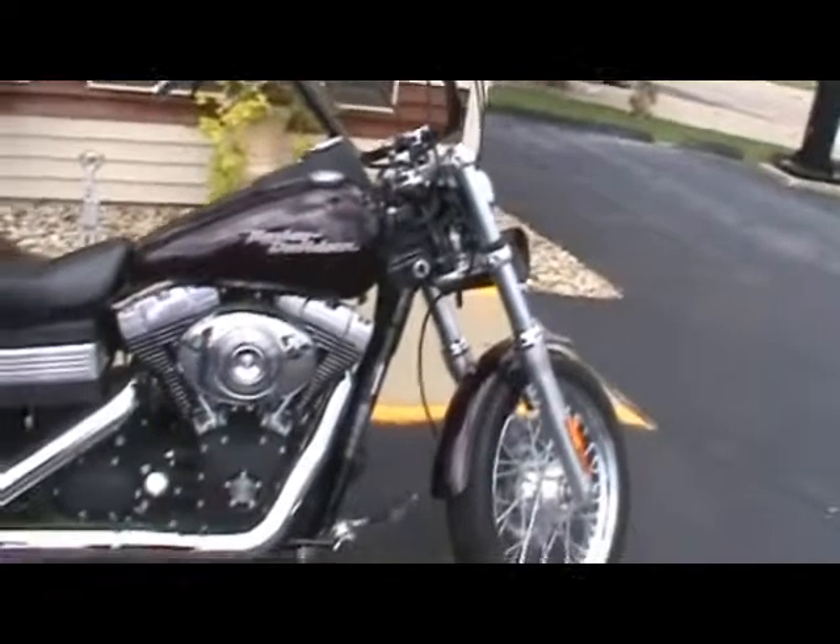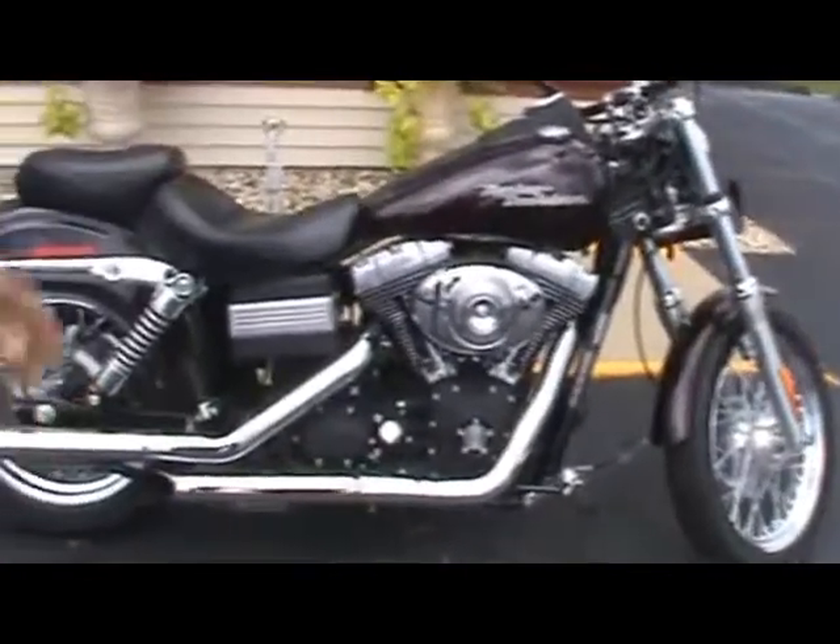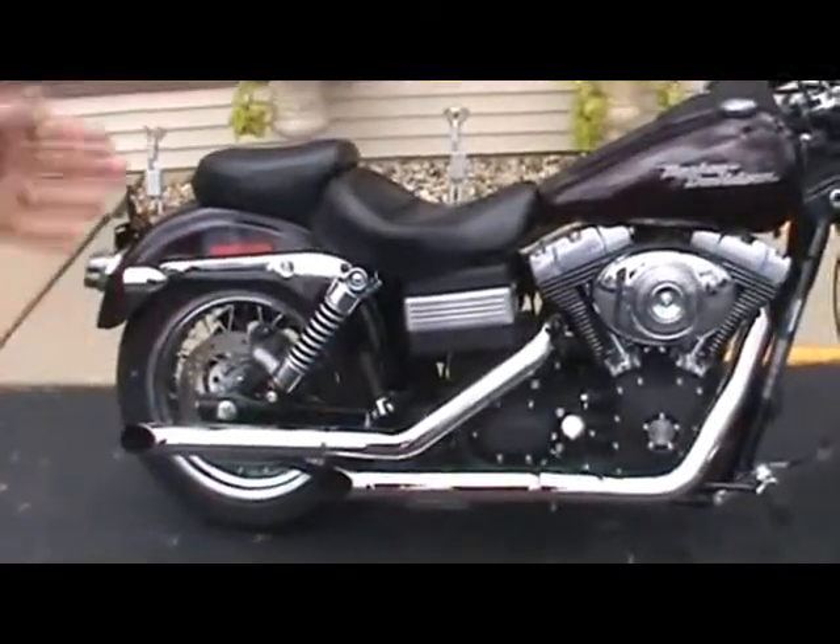This bike, being an '06, it's got the 96-inch motor and the 6-speed transmission. You'll love it out on the highway.